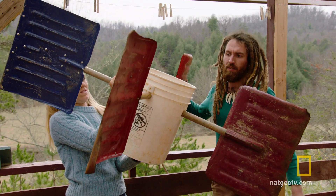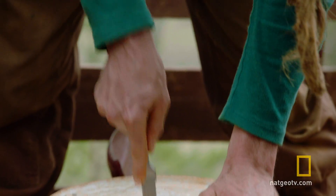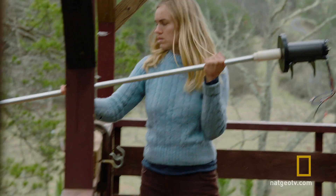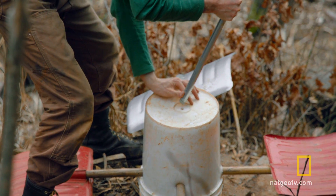The cool thing about found materials is they're free, but sometimes they're the wrong dimension or a little discombobulated. You've got to get pretty creative to figure out how to get all the found materials to work with one another.